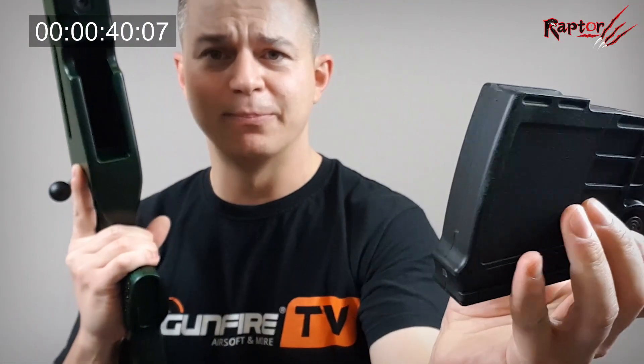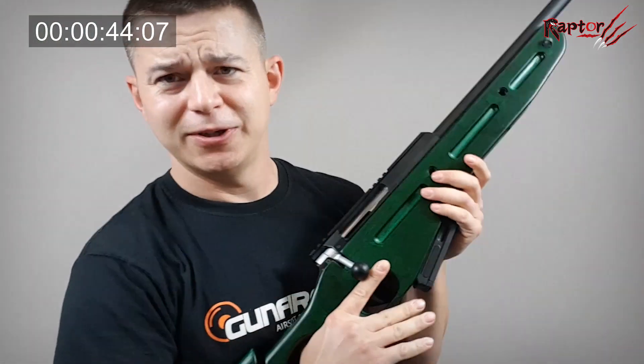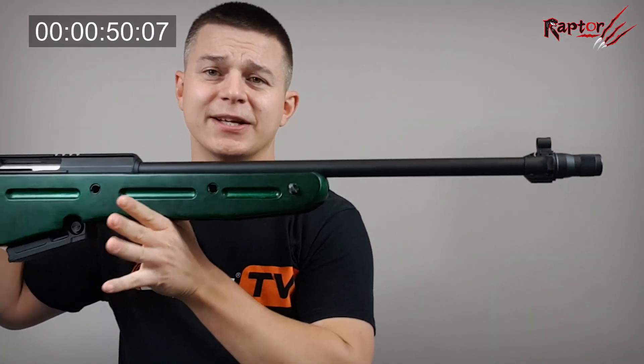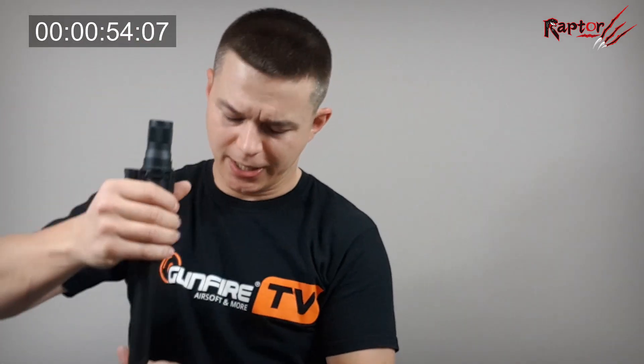It gives you around 410 to 440 FPS depending on the model. Here is a big, bulky, awesome magazine made of high-density polymer that holds 50 BBs. Do you need another one? I think you do, just in case.